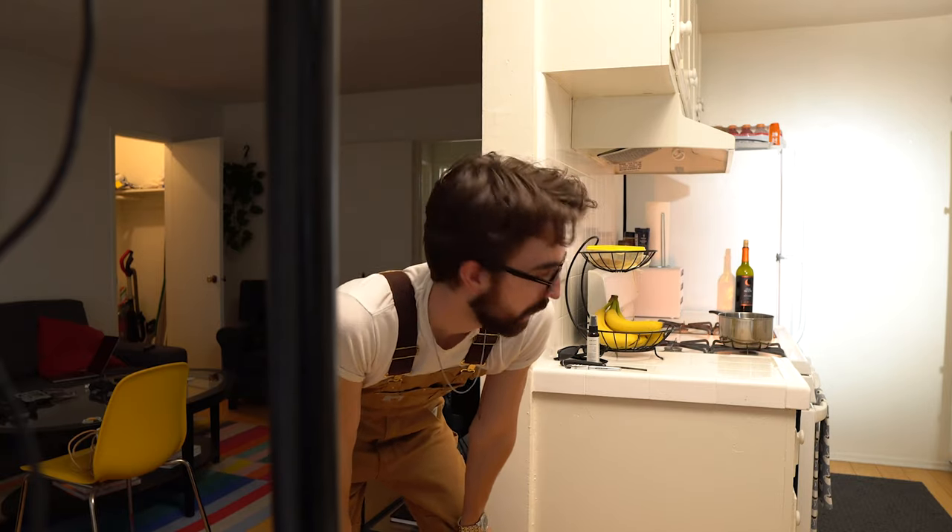I just had the idea - maybe it's clever, maybe it's not - to make the wine bottle have a custom label as part of the world-building of this thing. That's the goal with OPB TV.